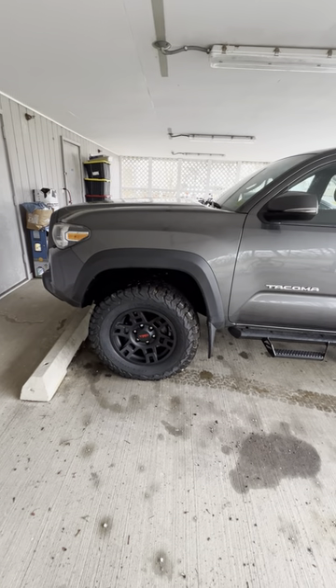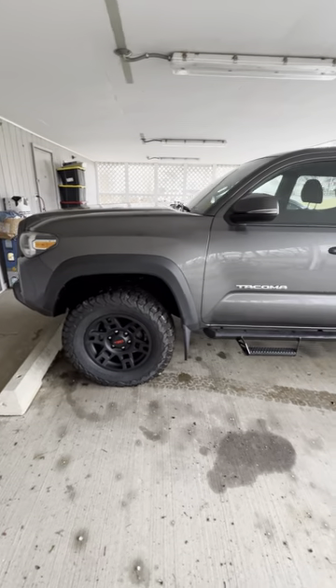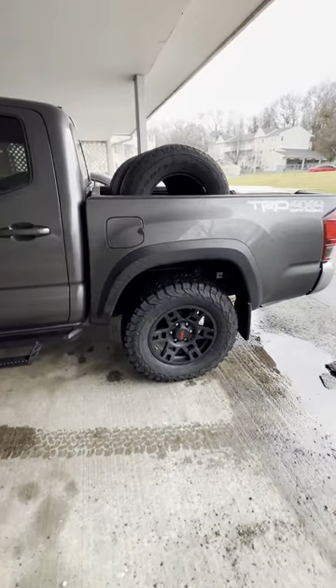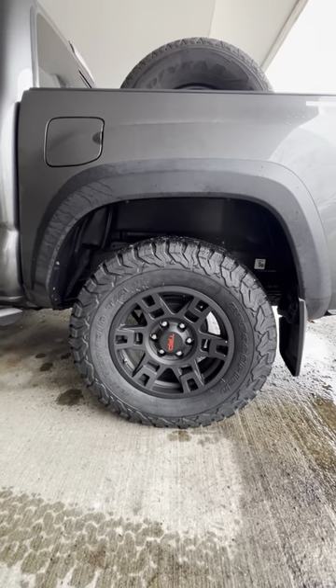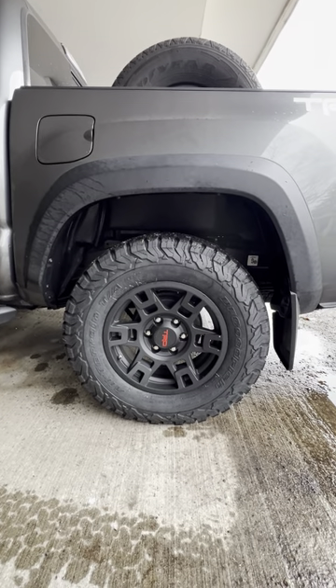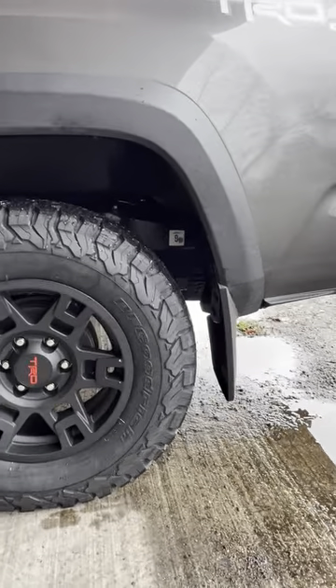This was factory — I took the 265 16s off the Tacoma and replaced them with the KO2s. I also replaced the wheels with the FJ Cruiser / Toyota 4Runner TRD matte black wheels — I'll place a link in the description. Look at the amount of clearance here.